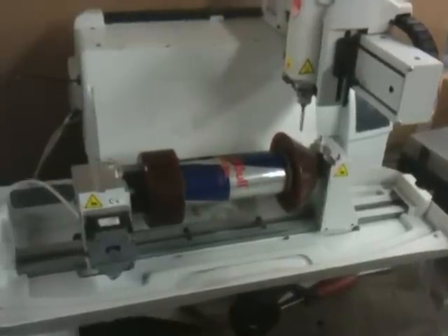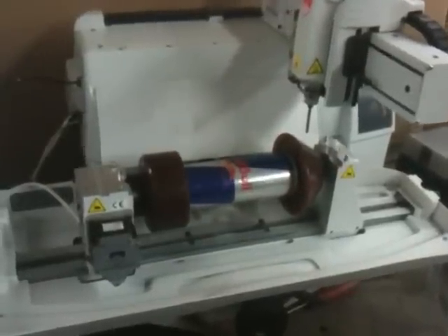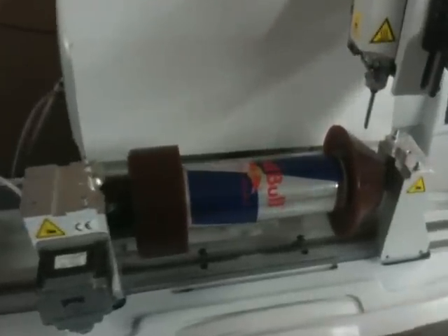This is the Gravergraf M40G engraving machine, and we actually have a can of soda in there by Red Bull. We're going to engrave right on top of that, and we're going to just put a Red Bull Energy with a little bowl on there.